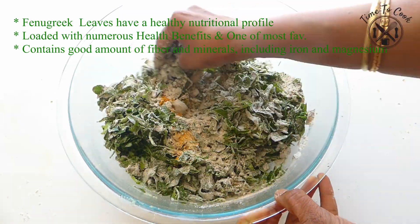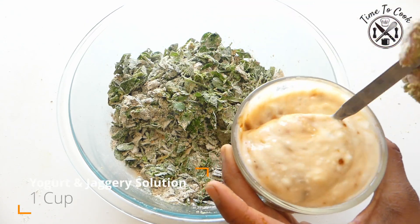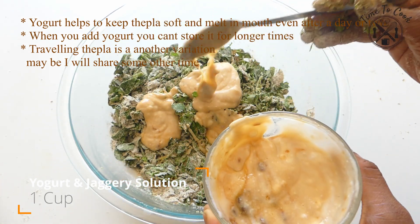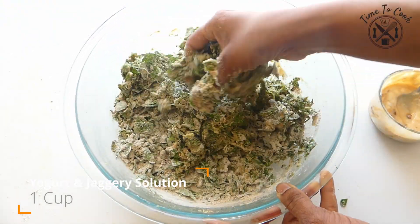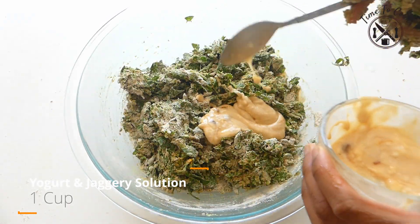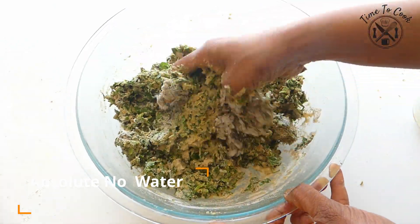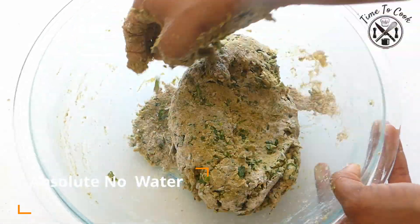Before adding the solution of yogurt and jaggery, let the flour combine with the leaves. Then add the yogurt little by little and keep kneading. Always add liquid to the flour as needed — you are not supposed to add water, as the leaves have enough moisture to release. You will be able to bind the dough even without using any water, thanks to the water content in many of the ingredients.